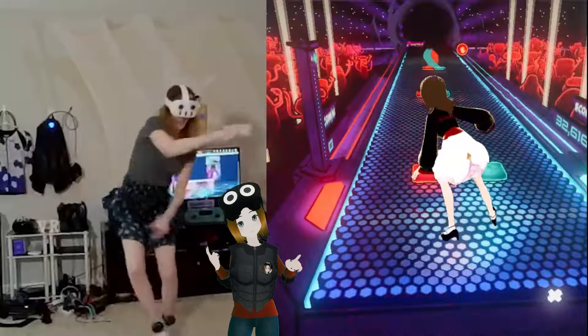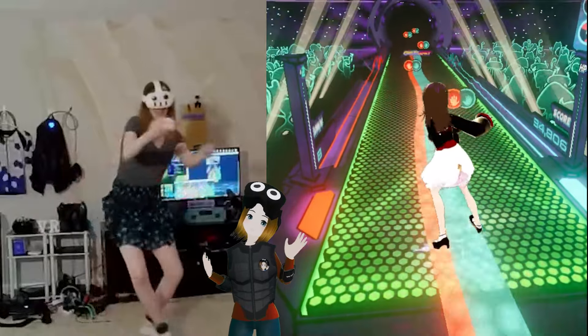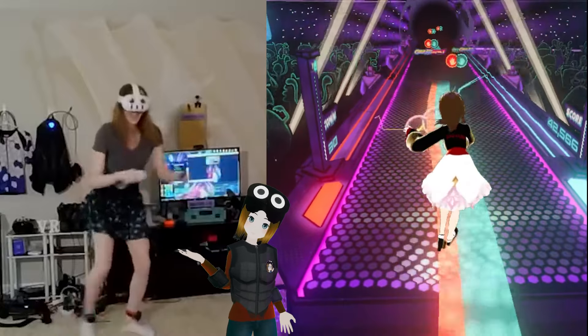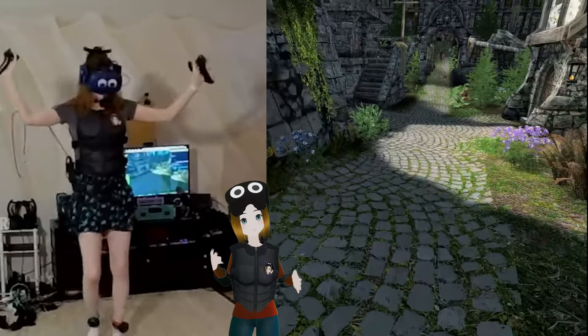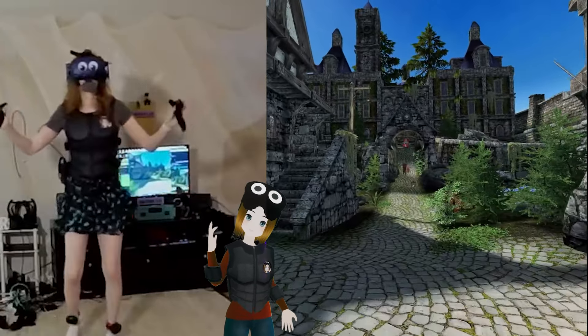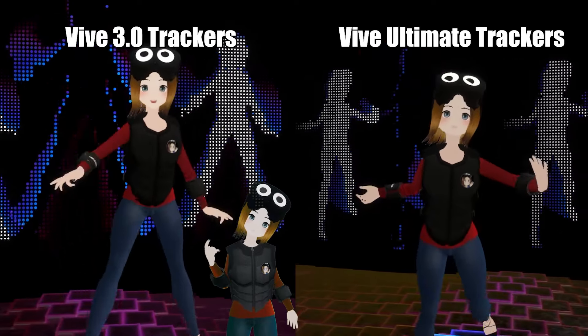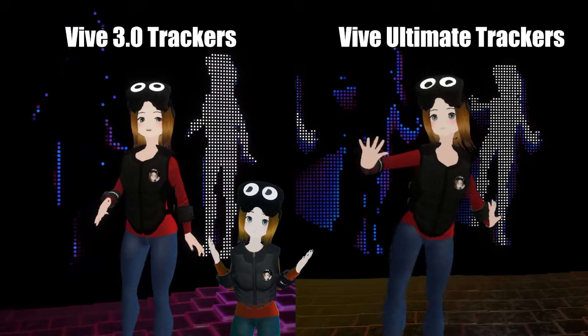Just to clarify before we get into the rest of the video: I am being sponsored by HTC to cover these and I'm very grateful to them for that. I wanted to cover these anyway — I know a lot of people have been curious about them. I'm going to go into as much detail as I can and talk about whether these are worth it, especially if you were previously using 3.0 trackers. You might be wondering if these are better and if you should buy them — I'll get into that.